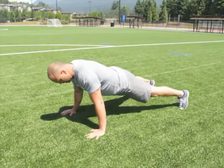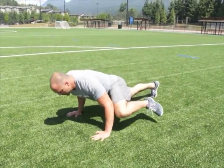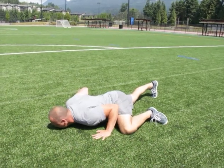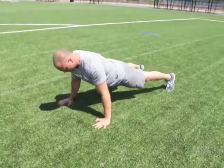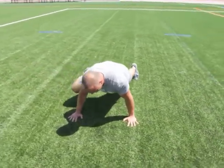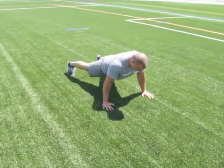Starting your position — feet up. It's like a dog pee first. You're gonna come all the way down in that position. Push up. Leg comes back out to the start position. Opposite side dog pee. Down to the floor. Push up. Leg out.